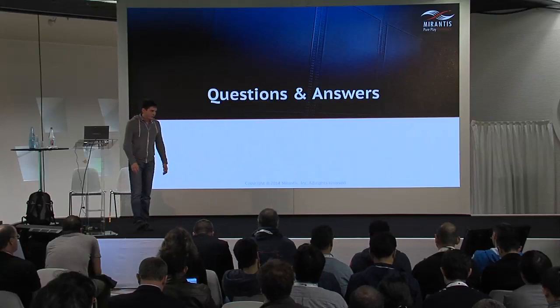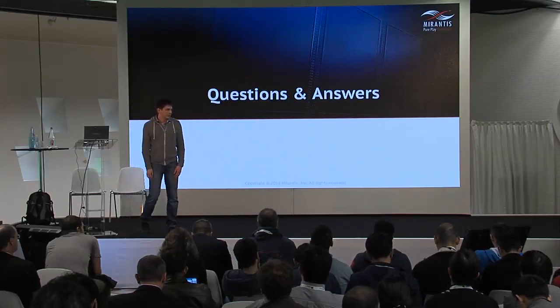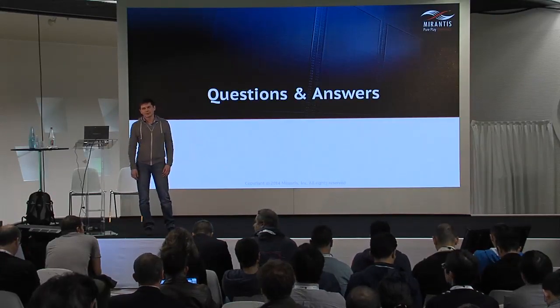Thank you for your attention. We have about five minutes for questions if you have any.